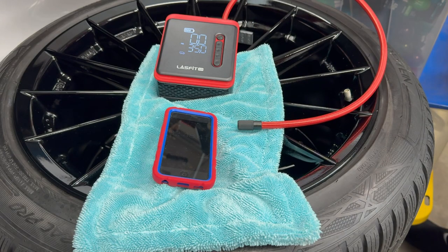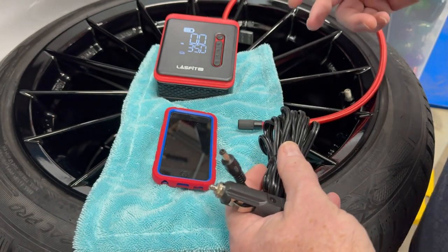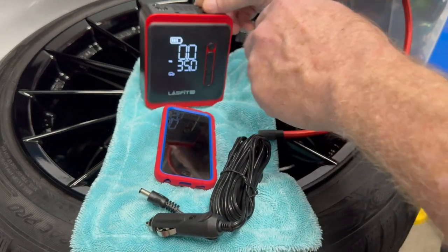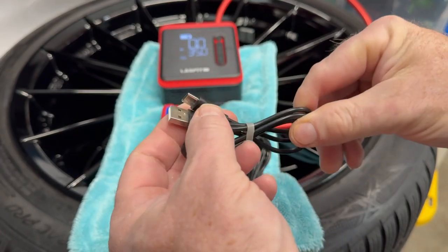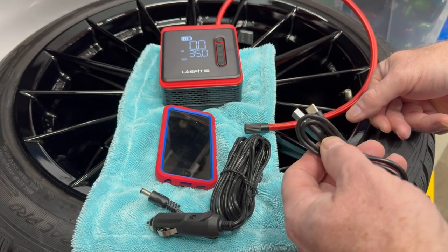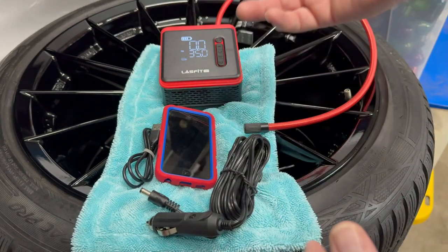Another nice thing about this too — if you are somewhere and your battery did go down, you can actually plug this into your cigarette lighter. It does have that ability. Or you could plug it into a USB — it's got a USB-C port. So you could plug that in and charge it up on the go. It comes with a USB-A to USB-C cable, so you could charge it up that way as you're driving and be ready. If you had a longer cord, you could do it that way too.